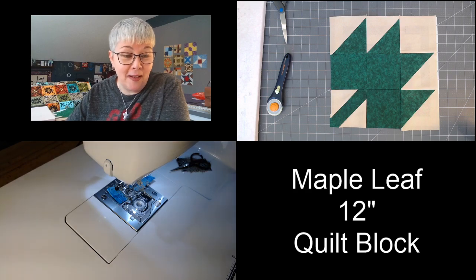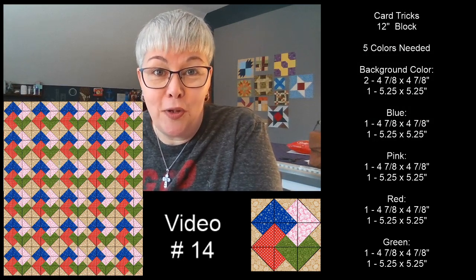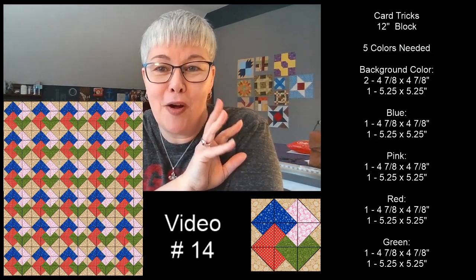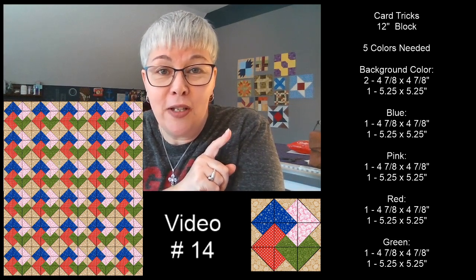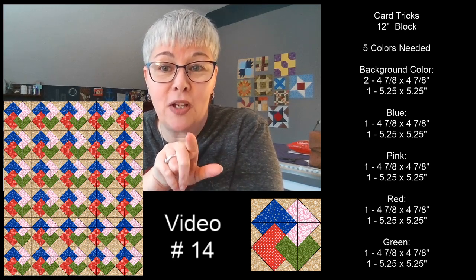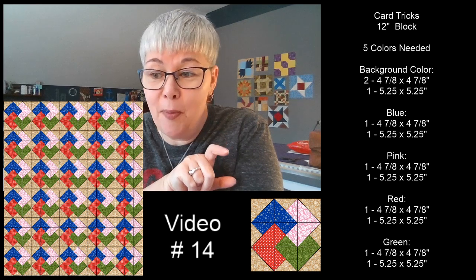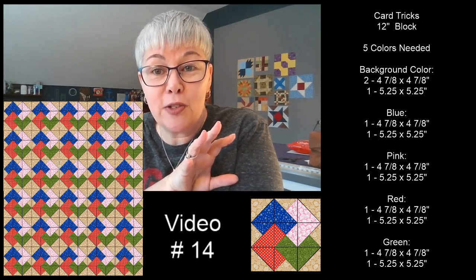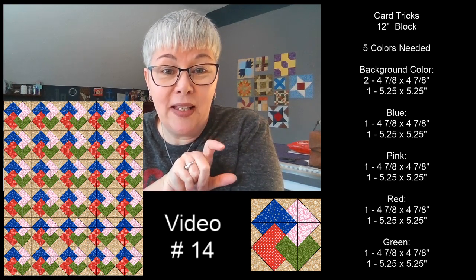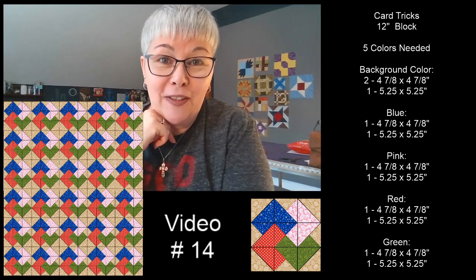I'm going to show you tomorrow's block. Tomorrow's block is called card tricks. It's also going to be a 12 inch block. You're going to need five colors for tomorrow — a background color and then you can switch up the colors. I'm using colors as a reference so you can see where those colors go in this block. I have all of the piece counts and sizes for the pieces up on the screen. I also have on the screen what this quilt block would look like if you repeat it as a quilt. That's pretty fantastic, right?